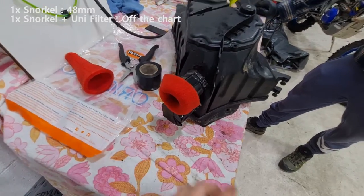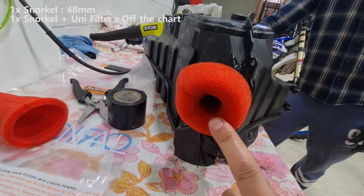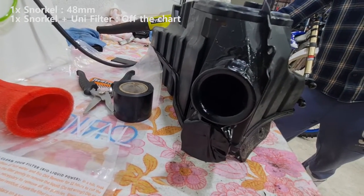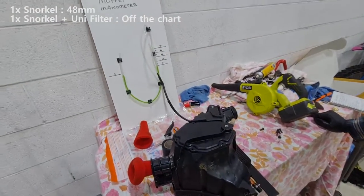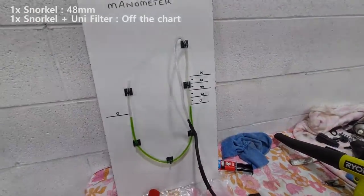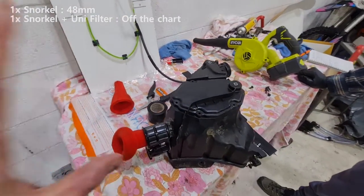Think about what we're doing here — we've just taken away all the volume of the tube. Let's have a look at how big that hole is. So we've taken all that volume away. That's how much restriction there is, and it just went straight off the meter. It was sucking literally water all the way into the fan almost.